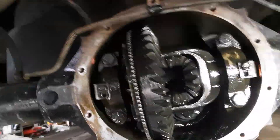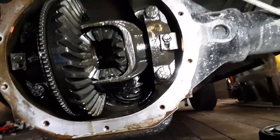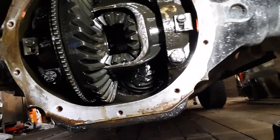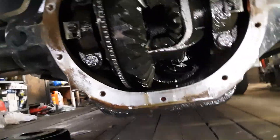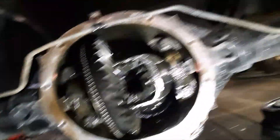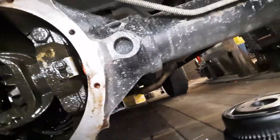Hey y'all, back again. Just as soon as I turned the camera off, I got those spider gears in there. I'll show you how I did it. It's actually pretty neat — if I can do it and hold the camera at the same time.